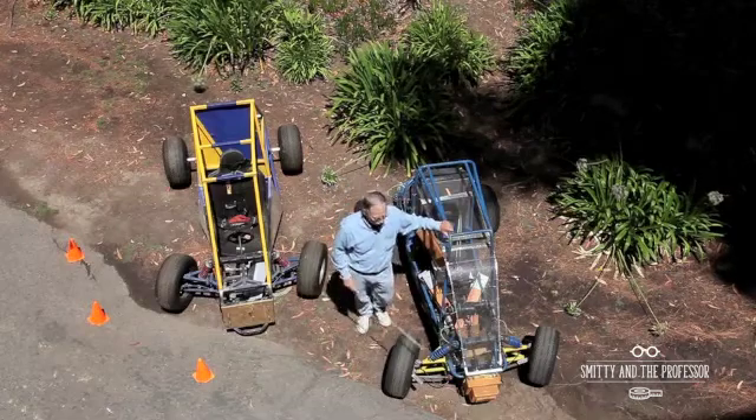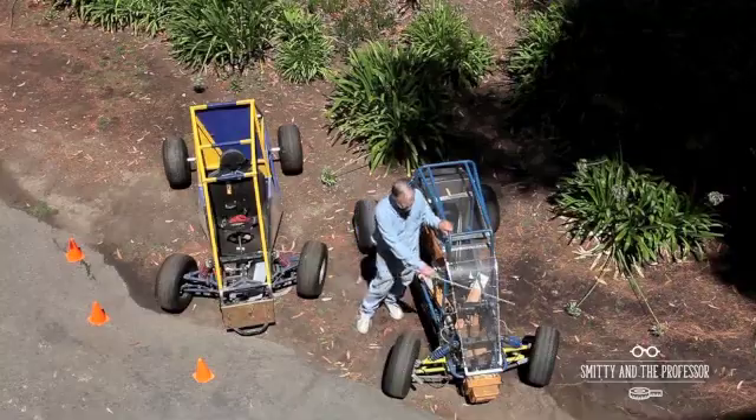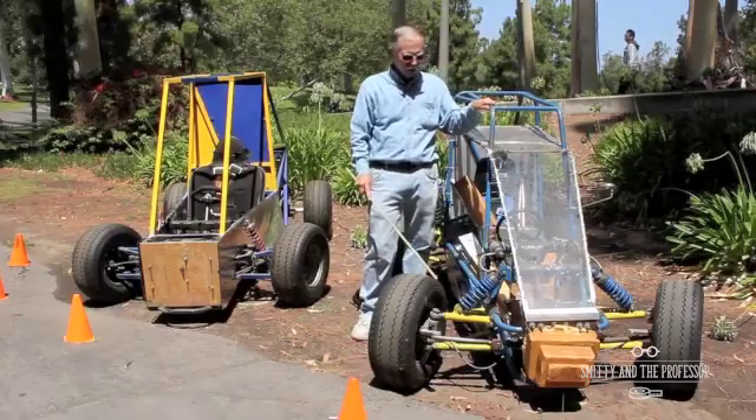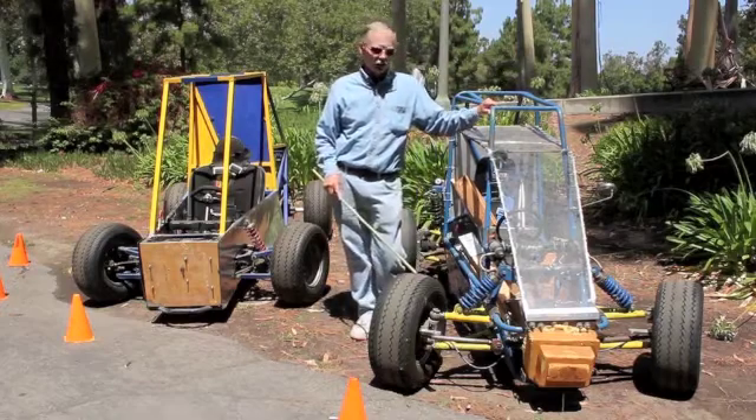This one does not. In fact, if you look at this one and measured it carefully, it's virtually parallel. This is delving into the reverse Ackerman or the parallel steering.